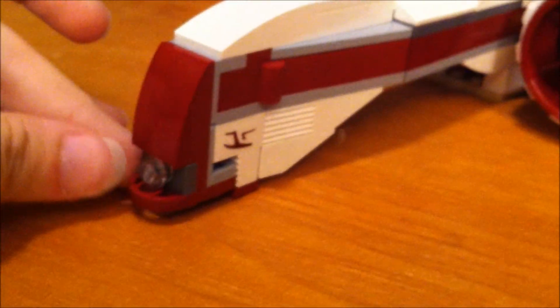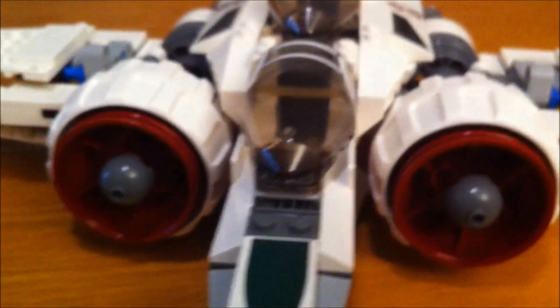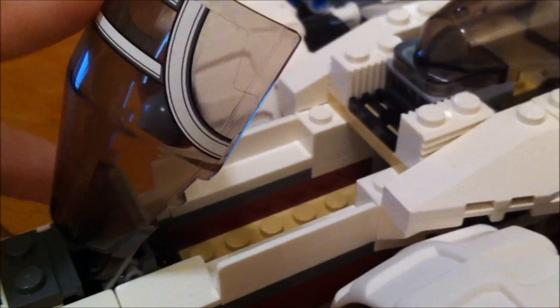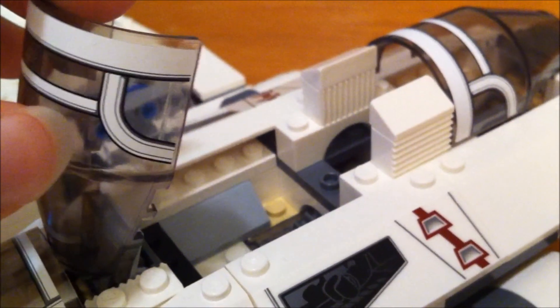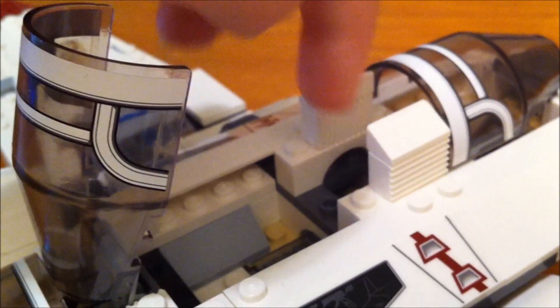Here's the ship. This is the front part here. You've got these parts that lift up so you can put your minifigs down in here, and your droid sits in between right here.